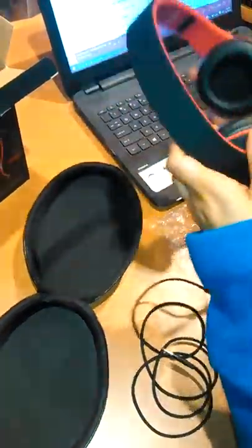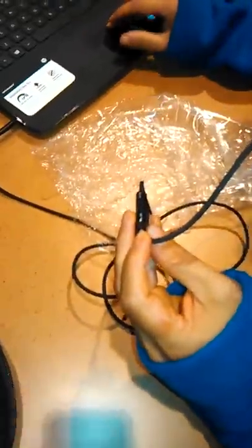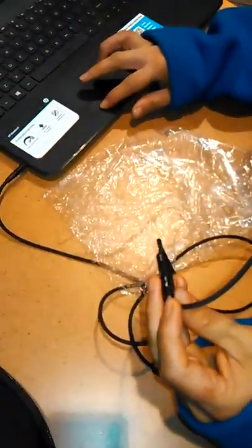My daughter has pulled up some Gwen Stefani and I'm plugging it in. You can move the mic, move the volume up or down, and turn it on and off as well. Let's see how Gwen Stefani sounds.